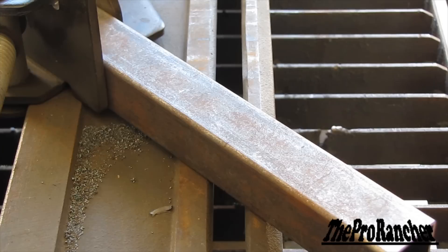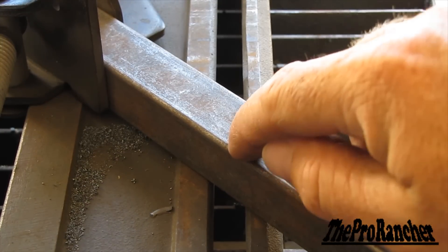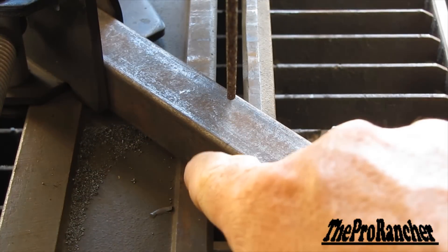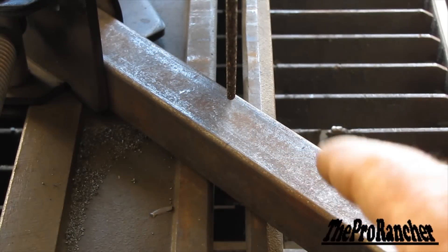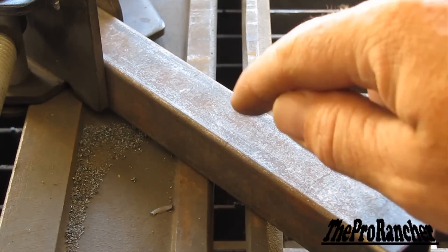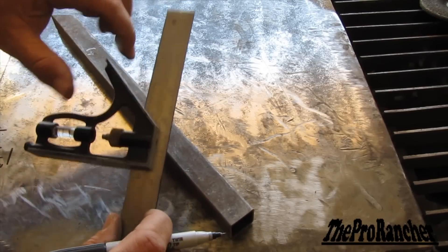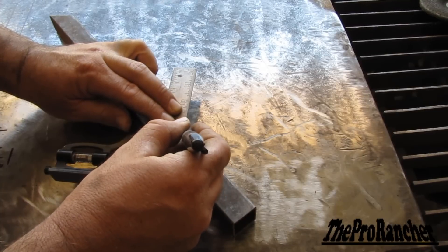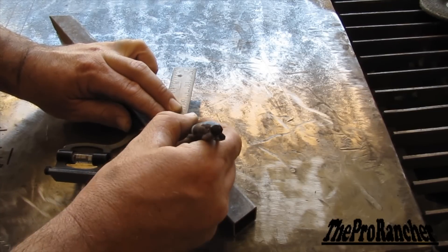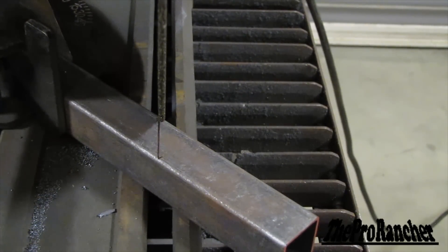Take that over to the chop saw and get it cut. Here's where our combination square comes in handy. I've got my piece marked right here on the corner, but I can't exactly line the blade up evenly with that mark — I can eyeball it but can't get it perfect. What I really want is a mark on the side of the piece. The way we do that is with our combination square, which has a 45-degree angle. We line it up with our mark and draw a line, and now we can use that mark to accurately line up our blade for a nice perfect cut.